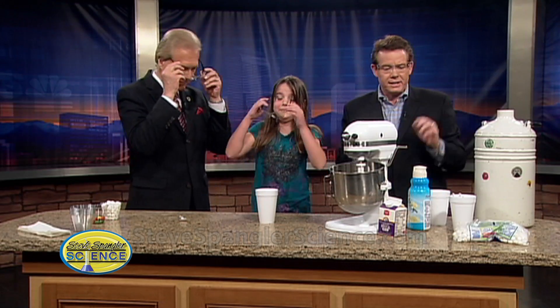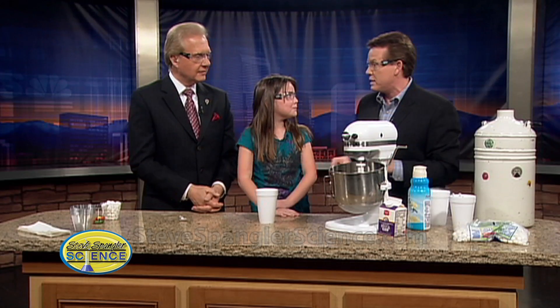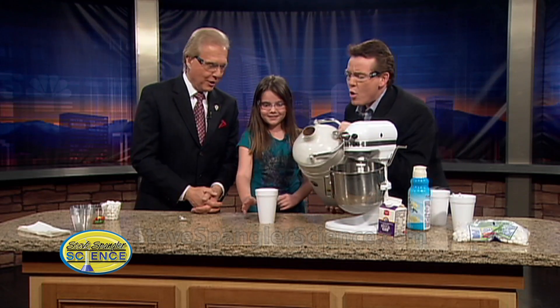Put on your safety glasses. Madison, what is the secret? It's not just flavored stuff and marshmallows. What's the secret we need? Liquid nitrogen. That's how it works — only at Steve's house.